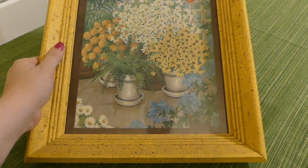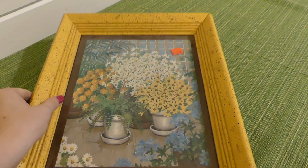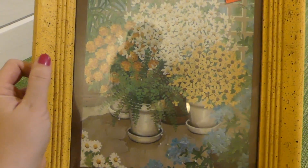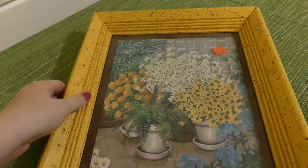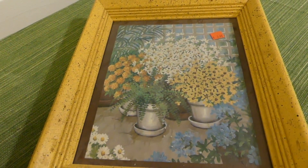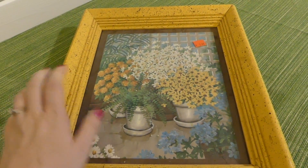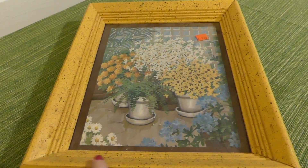So the first thing I picked up was this picture here. It was $3. I mainly got it for the frame — I like the yellow frame. It has kind of a cool texture. It's pretty vintage actually; it has the hardboard on the back. I'm not sure how I'm going to get that off and put something else into it. I'll probably end up gluing something onto the back of whatever I put in it, but I don't mind the picture as is either. I thought that was really cute.